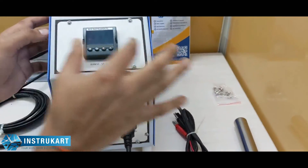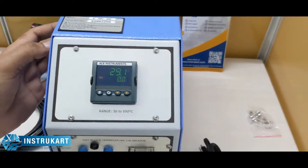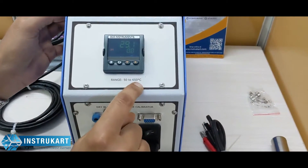You can have two displays side by side with a different model where you can check that. This dry block calibrator family range is 50 to 650 degrees.